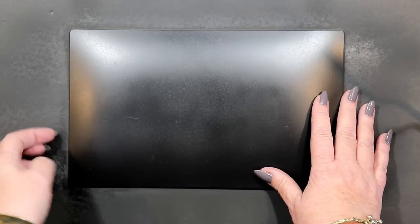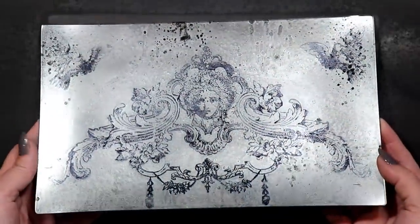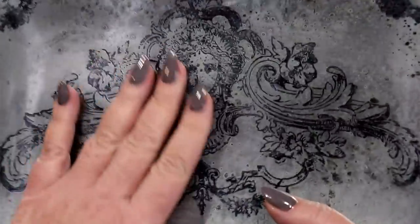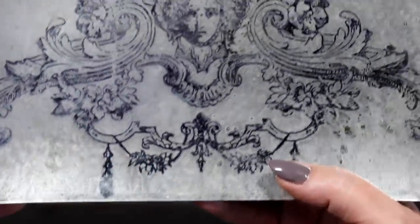Okay here comes the reveal! This is always an exciting moment for me! Oh yes, this is gorgeous and such an easy effect to achieve! And because the layers of stamping and mirror paint are trapped on the backside of the glass, nothing will ever damage this beautiful subtle foxing effect that you've created.